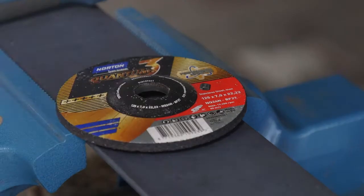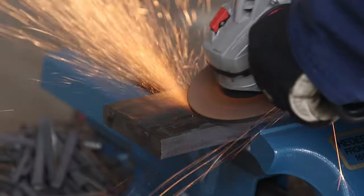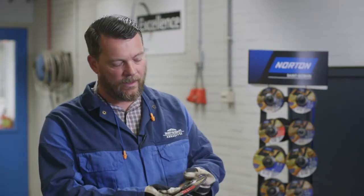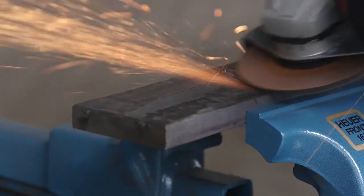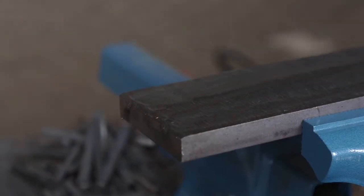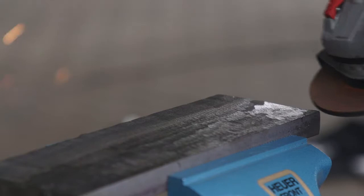The Inox version of the Norton Quantum 3 grinding disc was introduced because of its softness. The regular Norton Quantum 3 grinding disc can be a little bit on the hard side on stainless steel and on hard welds. This is why we've introduced a slightly softer version that gives a lot of comfort and also removes a lot of material in a short period of time.